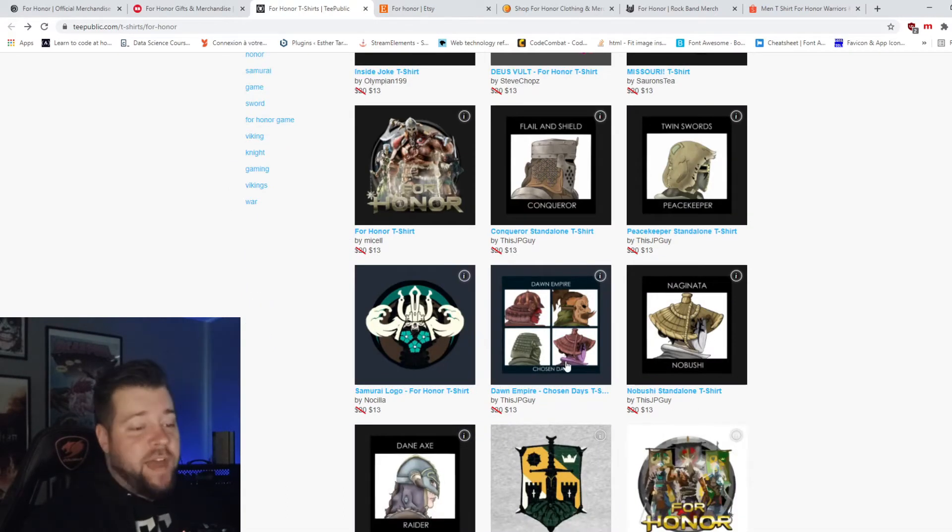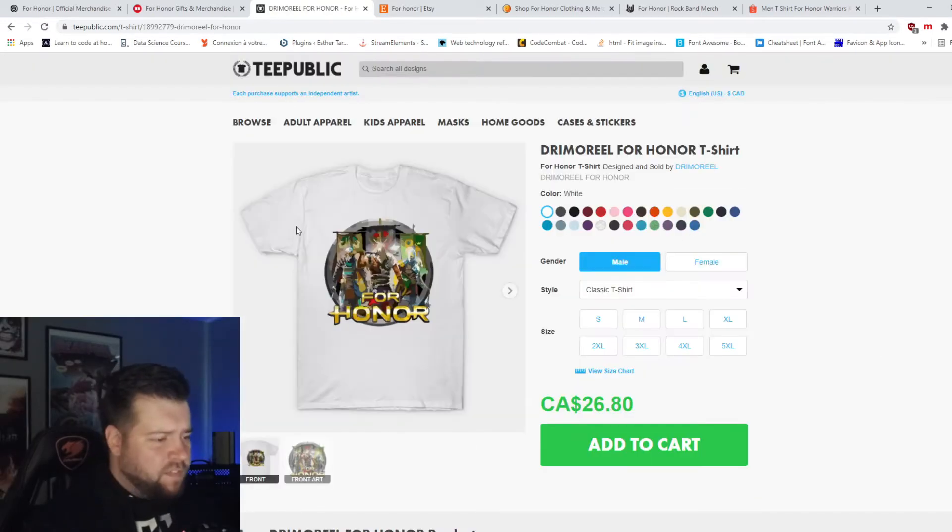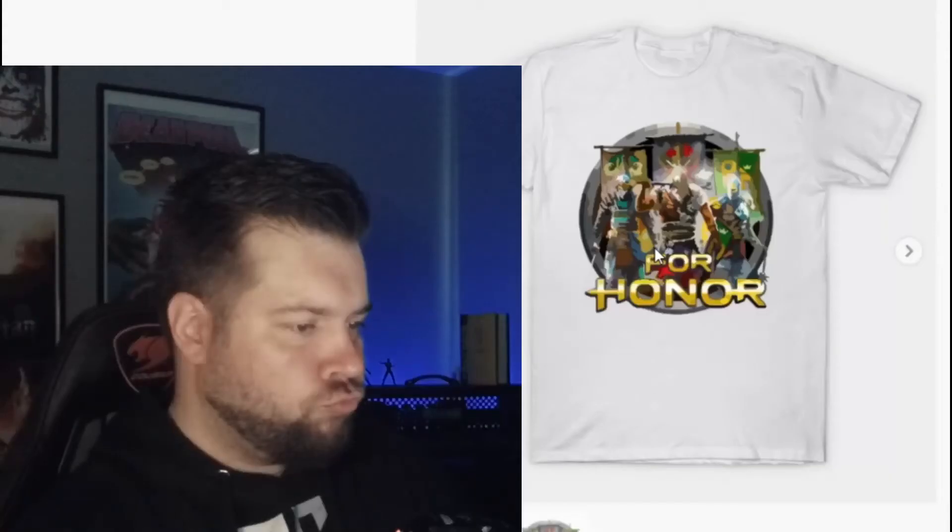So they made one for every faction — cool, cool, cool. Vector art? Is that it? Yeah.